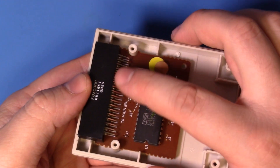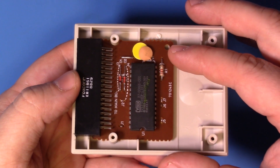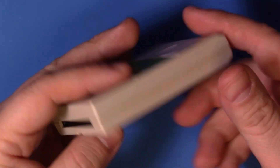My idea was to just salvage the connector and come up with a new PCB that would have either custom electronics or perhaps play host to a USB flash drive. I think that idea would work, and honestly it would be cool to see somebody try.